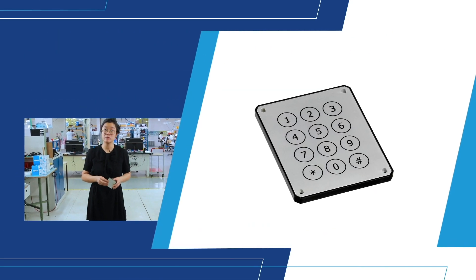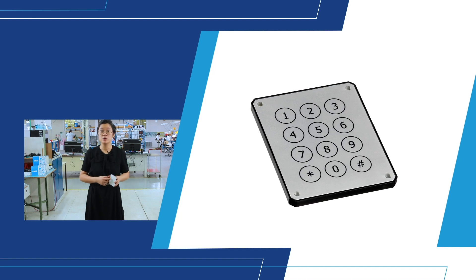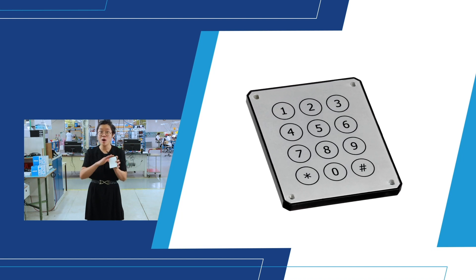The piezo technology is available in round and square-shaped keys. The keys are incorporated in a one-piece stainless steel panel design, which gives a smooth aesthetic look.